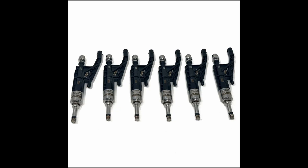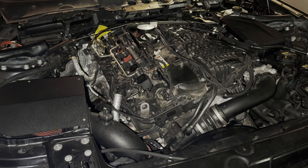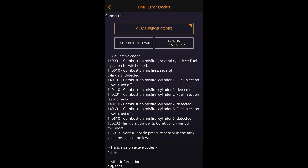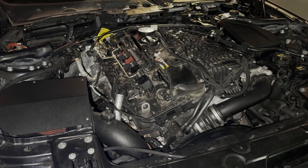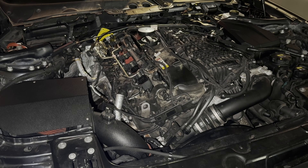Hey everyone, today I'm going to be replacing my fuel injectors. My car has around 77,000 miles and some B58s seem to have issues with injectors at higher mileage. It can cause misfires and worst case scenario blow your engine, so I definitely want to do this as preventative maintenance. While I'm in there, I'm also going to do the coils, the spark plugs, and the O2 sensor — just getting a full refresh.